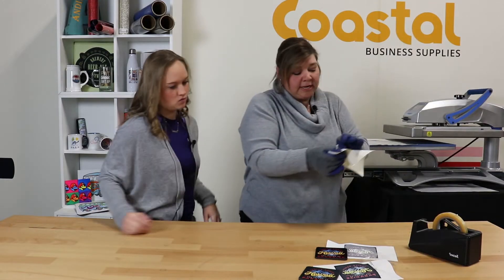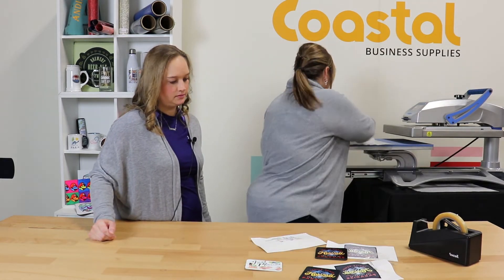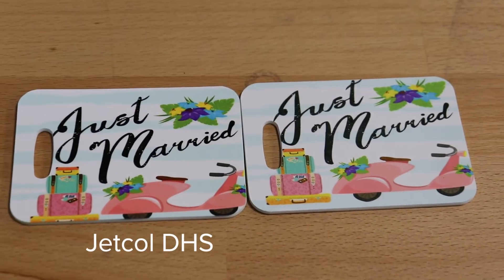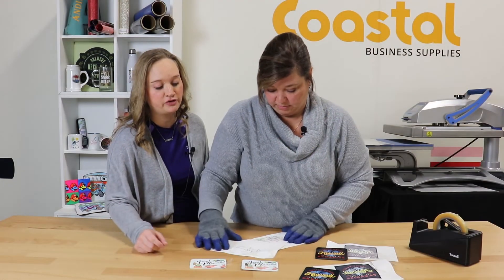This would be the standard paper at 20 seconds, and this would be the Jet-Col. This design has a lot of pastel colors as well as black — you can definitely see there's a difference in all the color shades and how they come through. With the standard sublimation paper you do have a lot more ink on the page, so it didn't transfer because it needs a little bit of a longer transfer time. Versus the Jet-Col DHS paper where all the ink has left the page, just like your normal transfer will look at standard time.